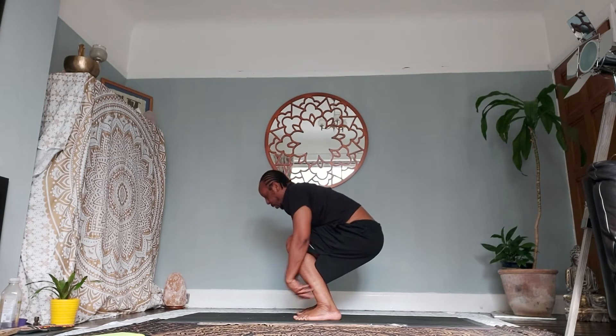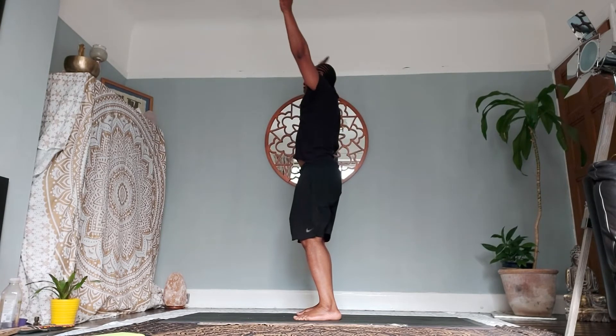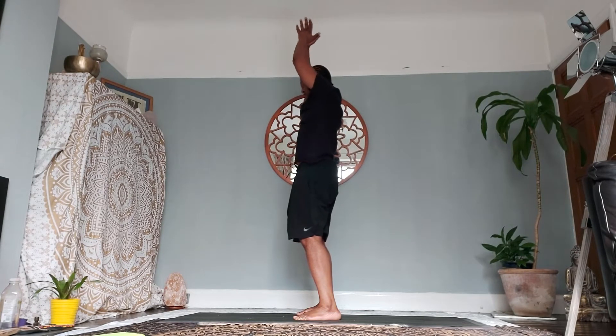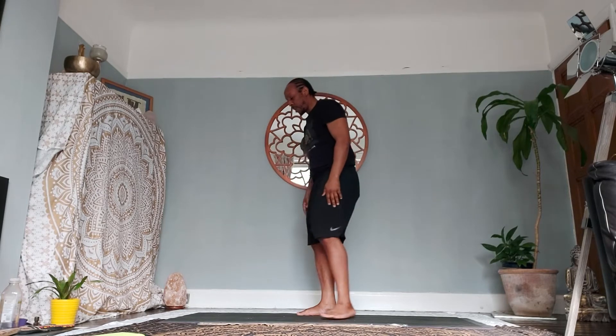Lift up the heart center. As you inhale, come to standing, bring your palms into a prayer position above the crown. Exhale, bring your palms down towards your heart center. Release the palms down to the sides of the thighs.